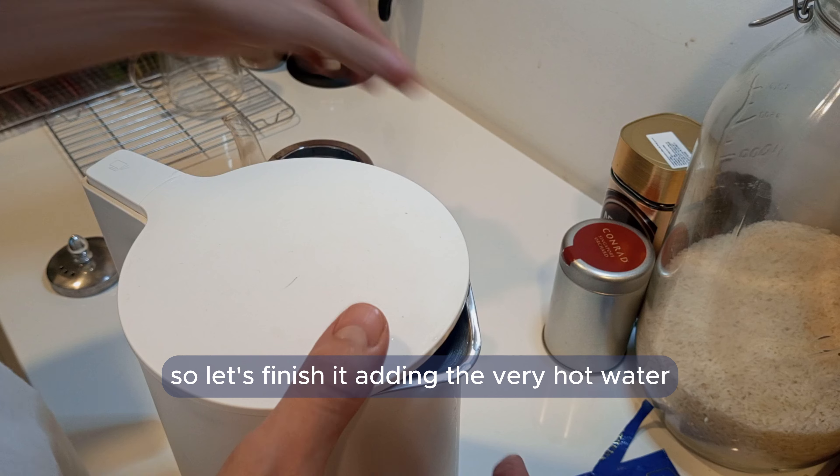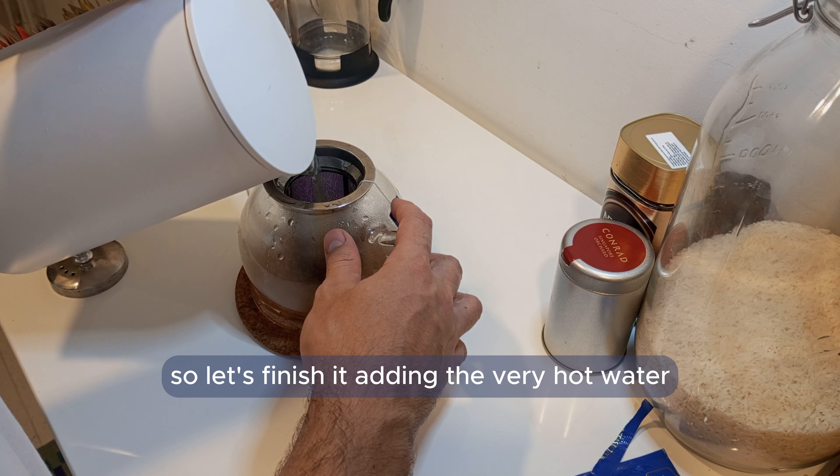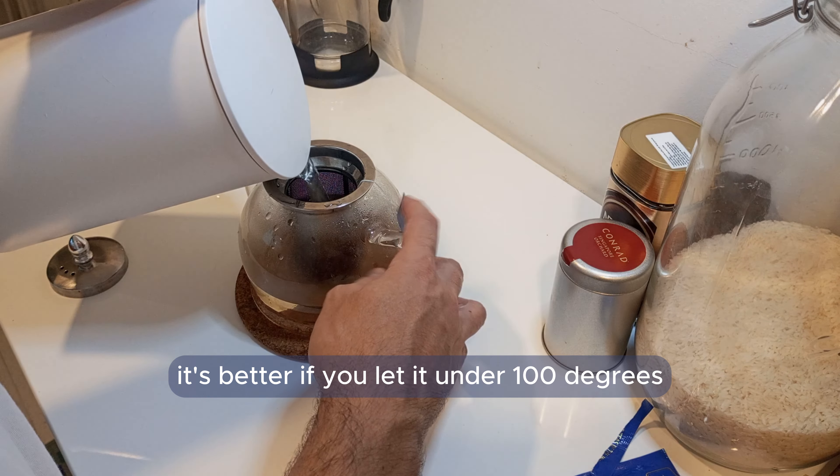So let's finish it by adding the very hot water. It's good to remember that it's better if you let it under 100 degrees.